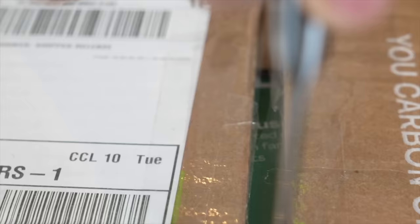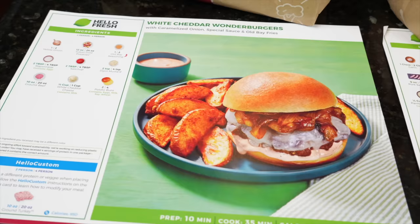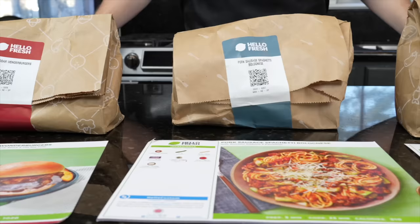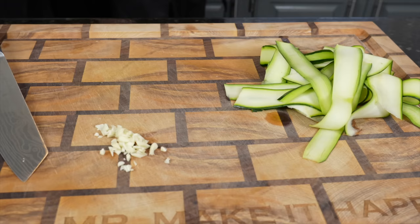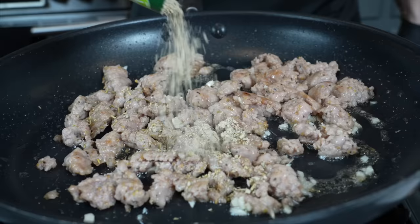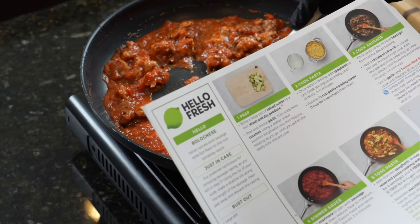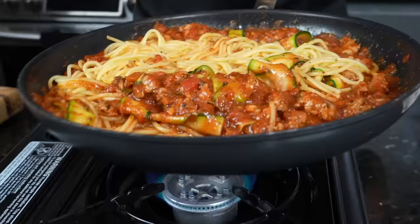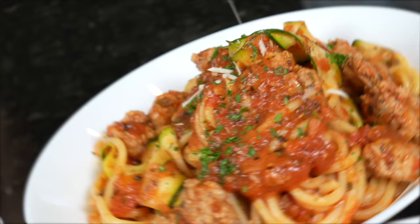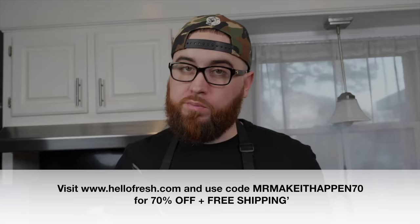This episode is sponsored by HelloFresh. The holidays are just around the corner, and HelloFresh makes this busy time of year easier than ever with chef-crafted recipes and pre-portioned ingredients delivered right to your door, so you can spend less time meal planning and prepping, save money on dinner, and splurge on holiday shopping. HelloFresh is cheaper than the grocery store and 25% less expensive than takeout. Go to hellofresh.com and use code MrMakeItHappen70 for 70% off plus free shipping.